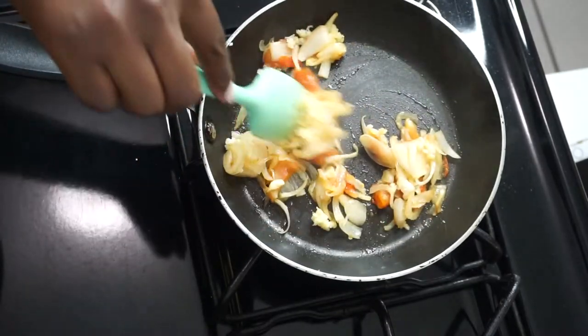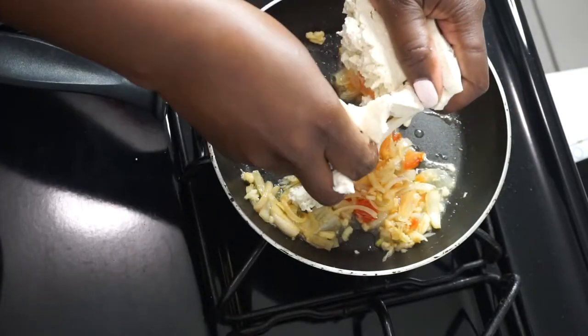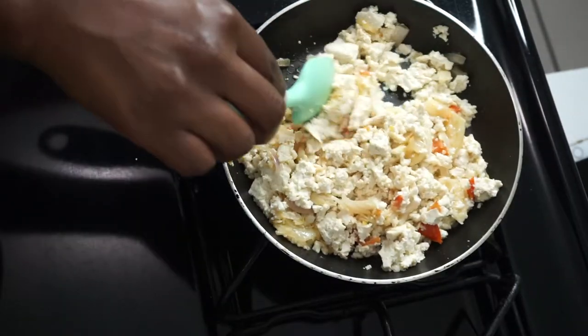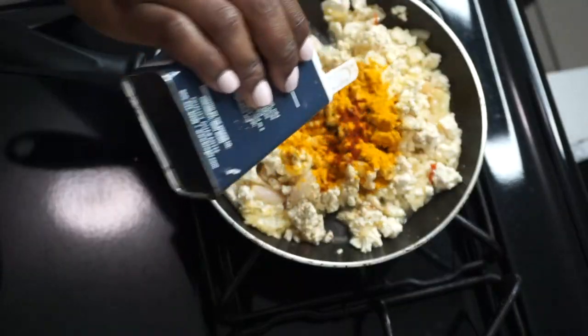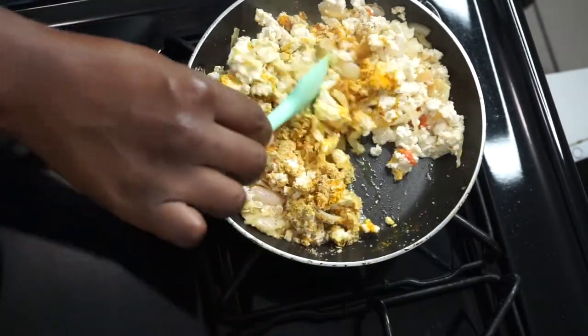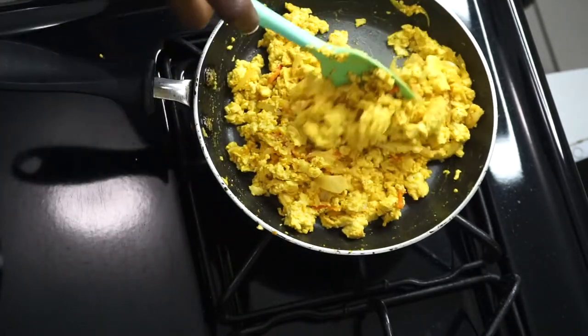Now I'm just smashing my tofu and stirring that in. I'm going to add all my seasoning: salt, black pepper, turmeric, paprika, nutritional yeast, and garlic powder — just stirring that in until we have this nice, beautiful yellow color.